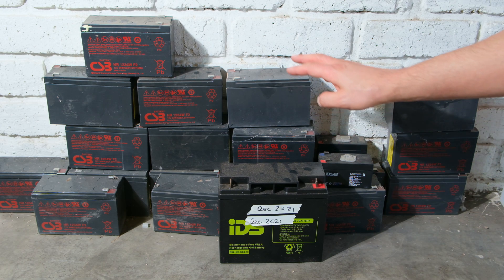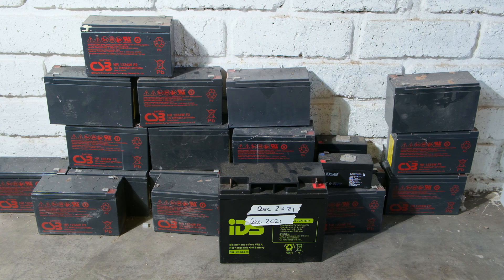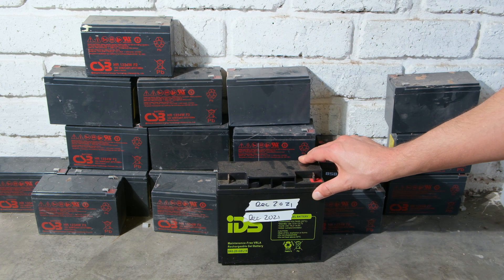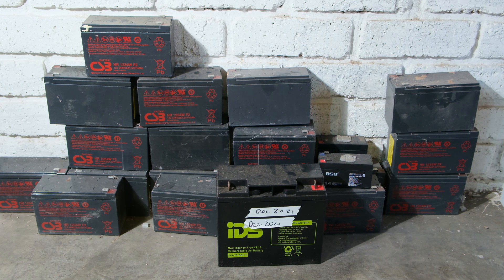Another question: what if you use a different lead acid battery technology? This is a regular lead acid, but this is a gel lead acid, which tends to be more rugged and able to handle a little bit more deeper discharge. The answer is I have not found any significant changes in battery life. I tried using gel batteries and still ran into the same problem of very poor battery life.